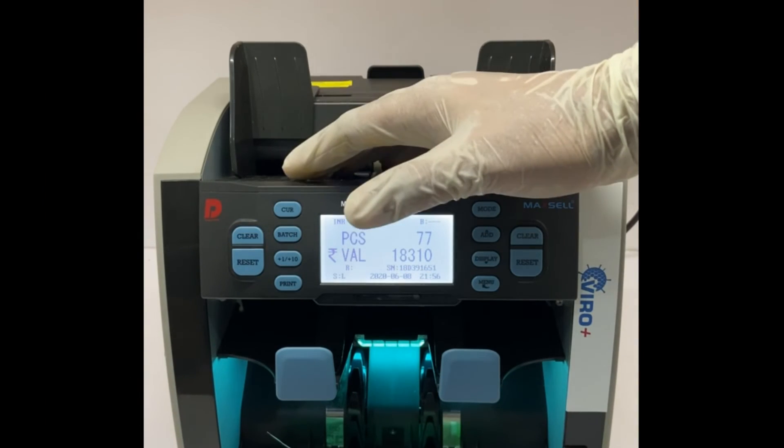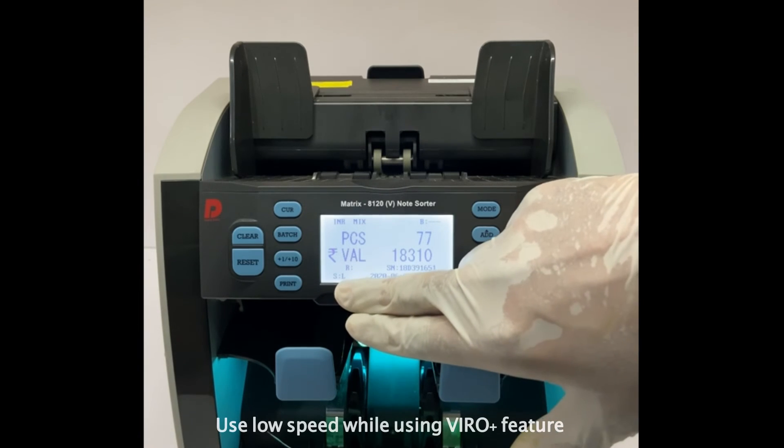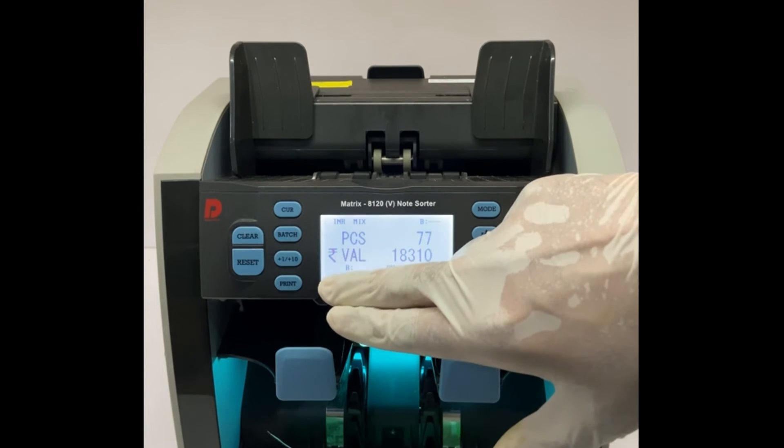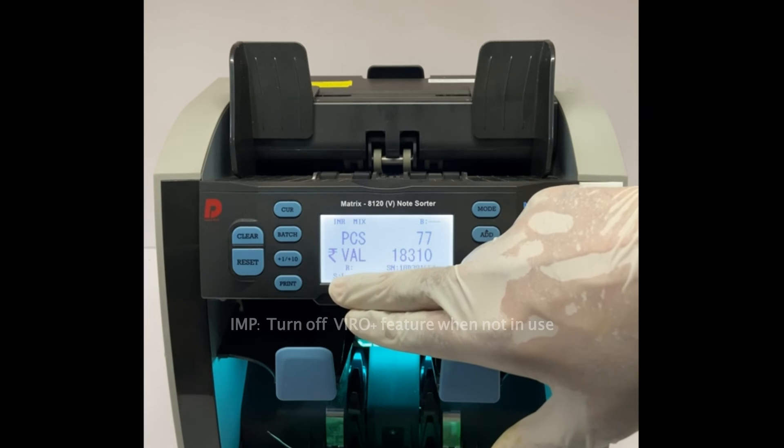While using the Wireplus feature, do not forget to switch the speed to low level to ensure removal of virus contamination on banknotes to the fullest extent.